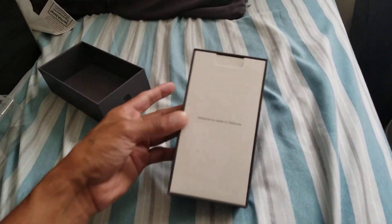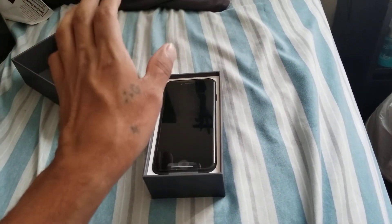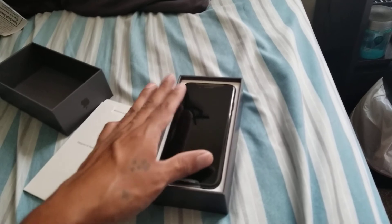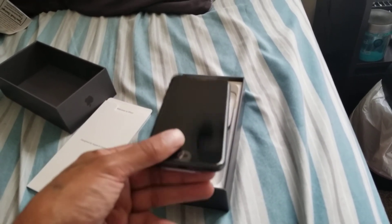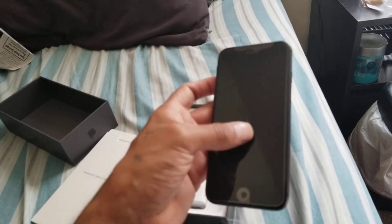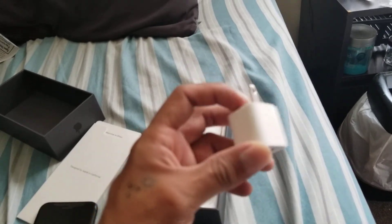And in the box, we don't need this. Presented with such a beautiful display. Oh my God. Wow. Yes. Yay! I'm so happy.